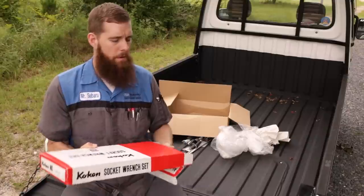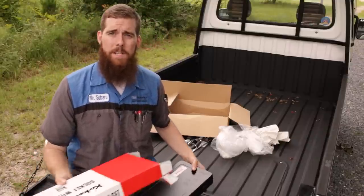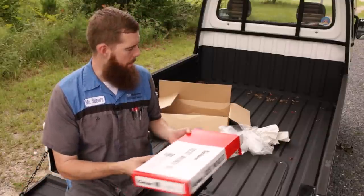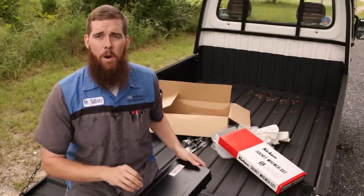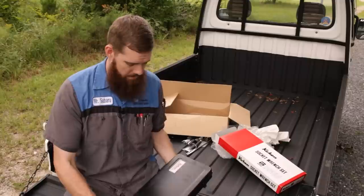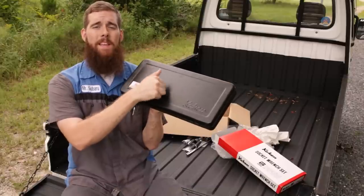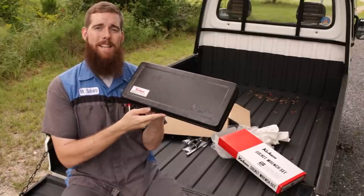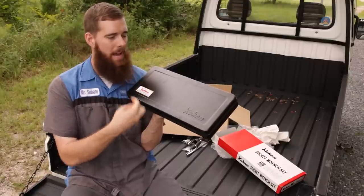So without further ado, let's unbox it. I will have a standalone video on this as well, comparing it to a comparable Snap-on set — we're going to see how the Japanese holds up against the Snap-on. First off, check this out — metal case. When's the last time you saw a socket set come in an actual metal case?